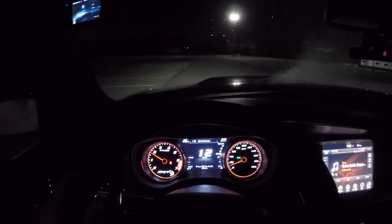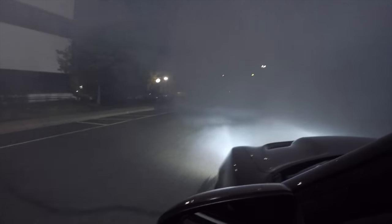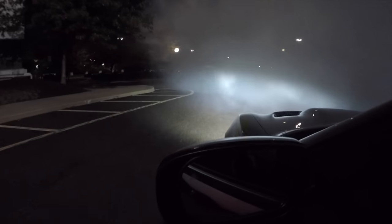And we just got engulfed in smoke! That's what happens when you destroy your tires. I can't see a thing - high beams, nothing's working. Alright, we gotta go!